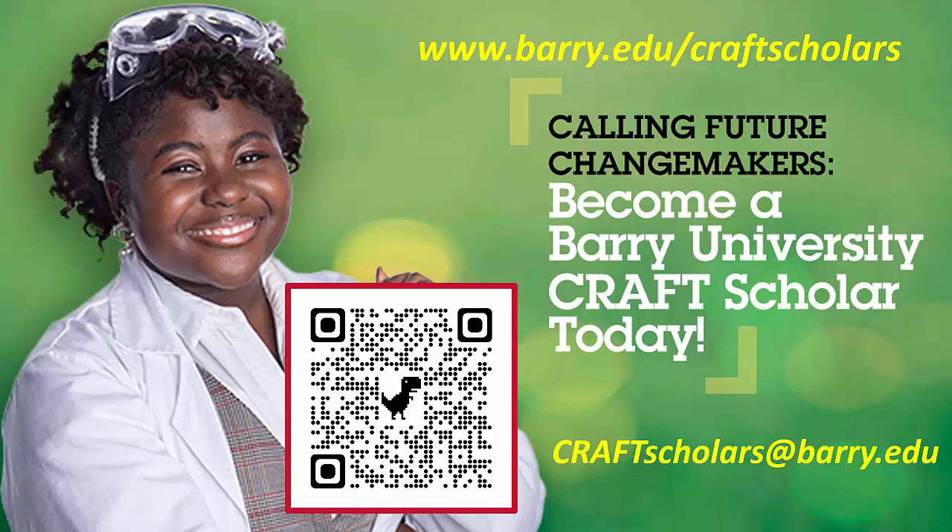What I'm going to do is run through what I have given in the past and will give again in the near future as an informational webinar about our Craft Scholars Program. Some of this is material you might have already seen if you've been to one of our webinars, or maybe you'll see it again in the future. Here's a QR code that can take you directly to our website, and in the bottom right is an email where you can send questions about the program. If there's anything unclear, please feel free to send an email to that address.